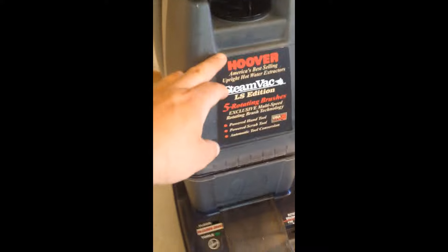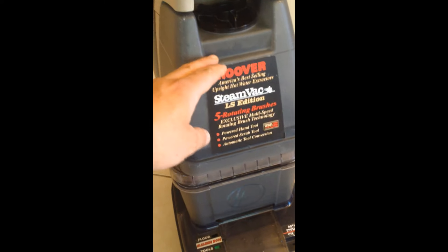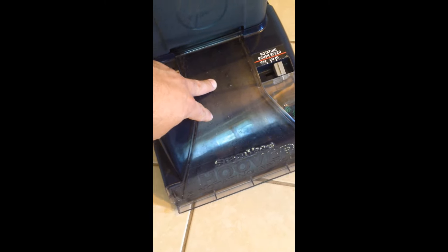Basically the premise is that you fill the reservoir here with your solution, and you can fill it with as hot as you like. Then what happens is there's a dispenser in the bottom that shoots it out onto the rug, and it is sucked up by this airtight vacuum head.